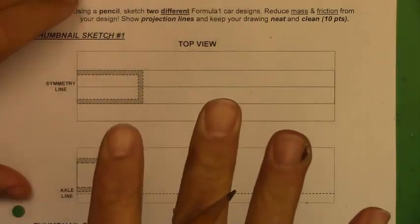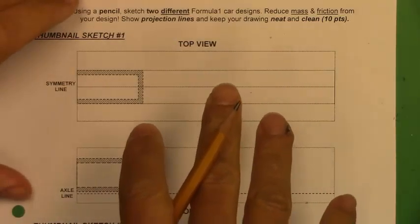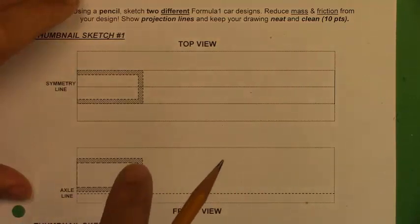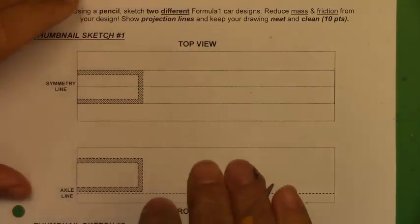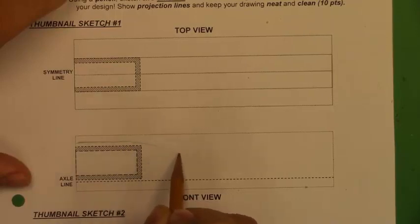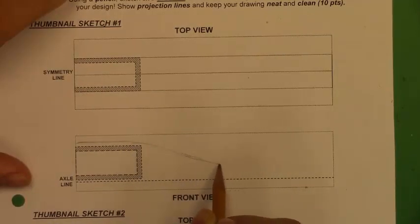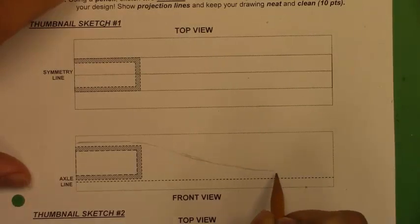We always start drawing with the front view — period, hashtag front view. I'm going to think about a nice, smooth, contoured shape that allows air to easily flow from front to back of my car with very little resistance. That's the name of the game. You've got nothing to lose here on the front of this paper, because this is not set in stone. This is more about whether you've drawn a car with all the required parts.